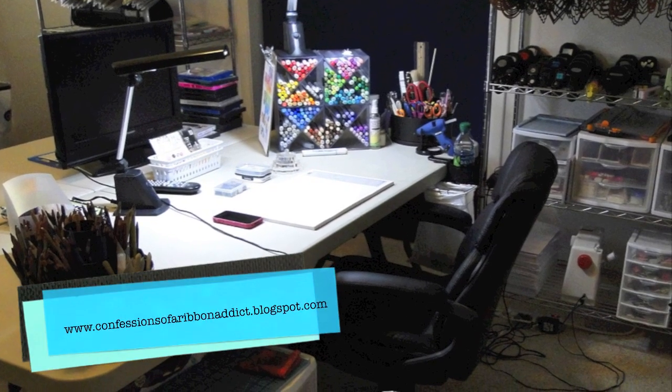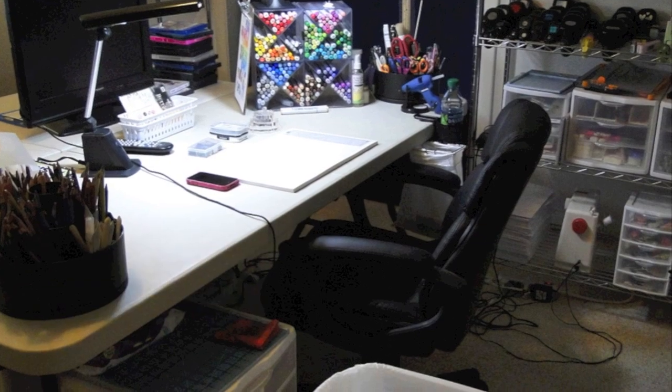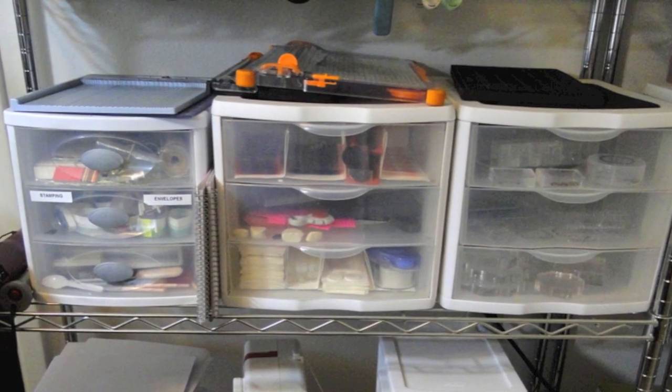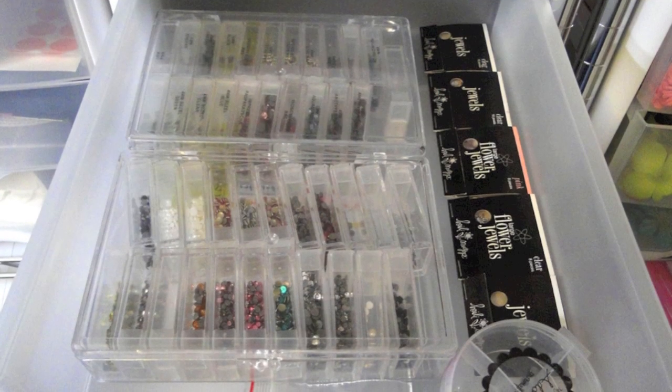Hi everyone, it's Jodi of Confessions of a Ribbon Addict, and I'm going to show you a little tour of my stamping space today, more specifically the embellishments within my space. I'll be sharing some tips with you on storage and organization as well.